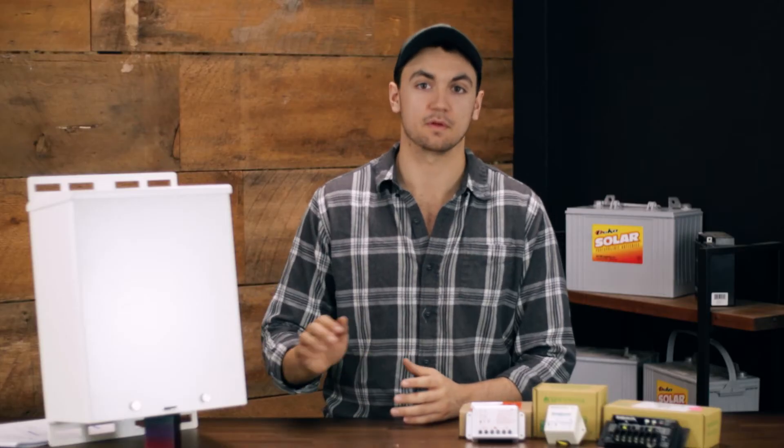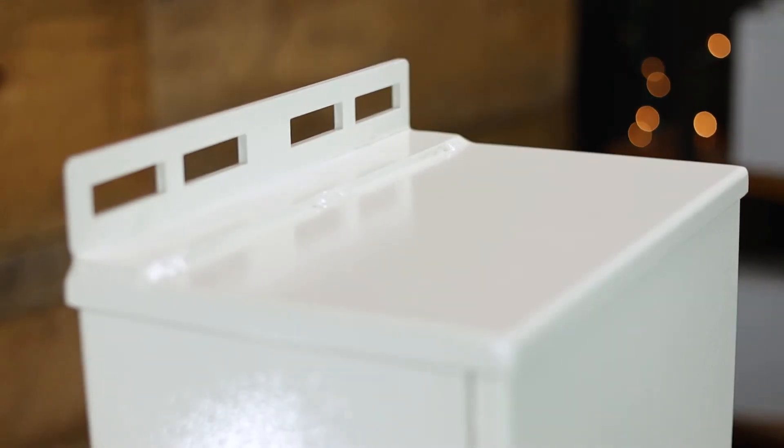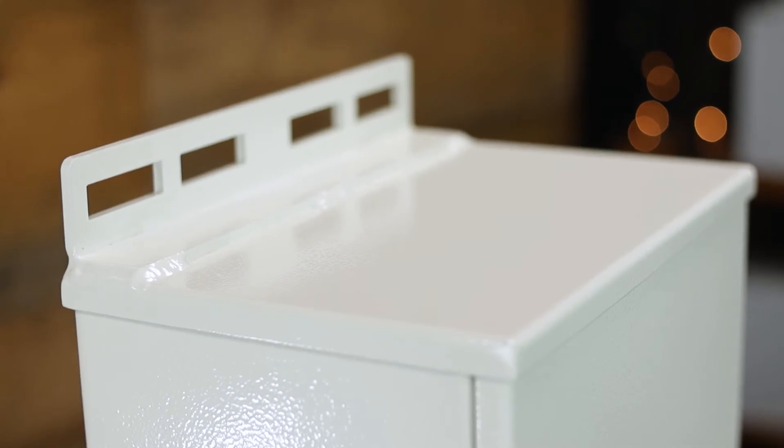This enclosure also features four half inch knockouts for conduit — two on the back and two on the bottom. Just like all of our M series enclosures, this one features mounting flanges which allow this enclosure to either be pole mounted or surface mounted to any flat surface.